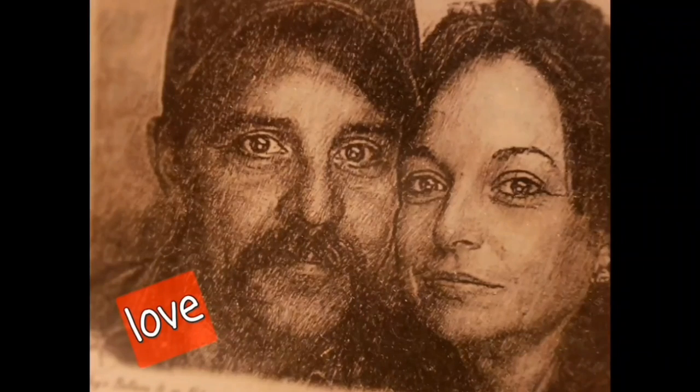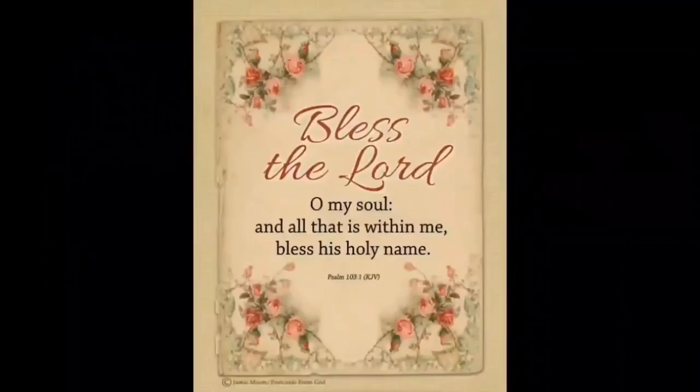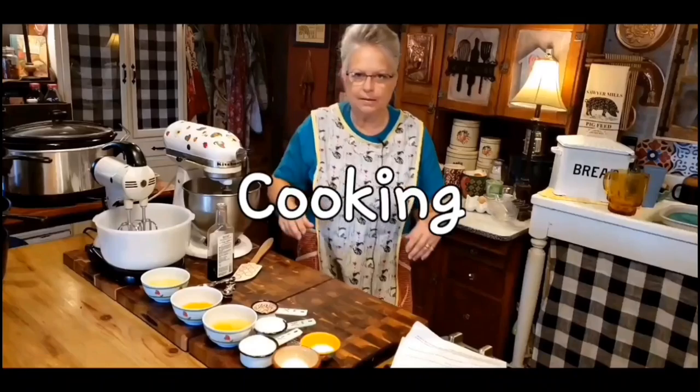Welcome to Whipple Whale Holler. I'm Ms. Lori and this is Mr. Brown. We live in the hills of Arkansas. We love the Lord. Keepers of the old way, but accept some of the new.